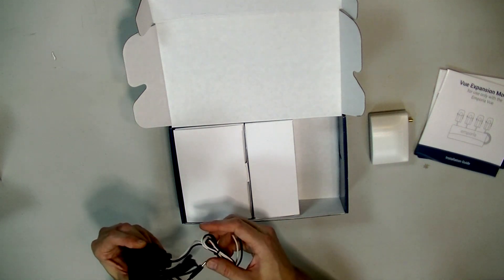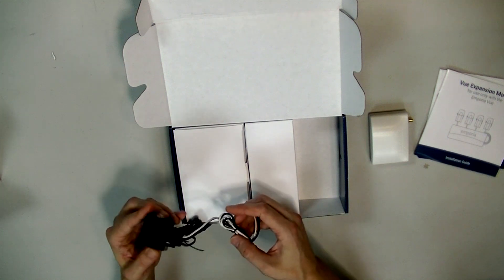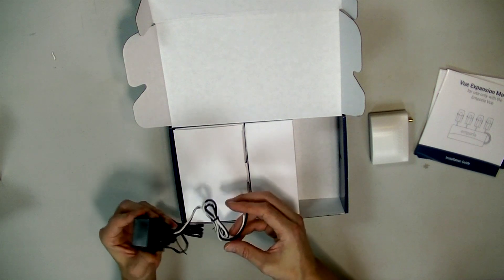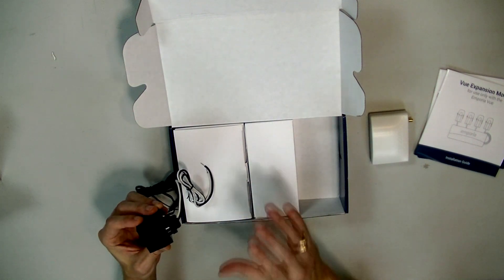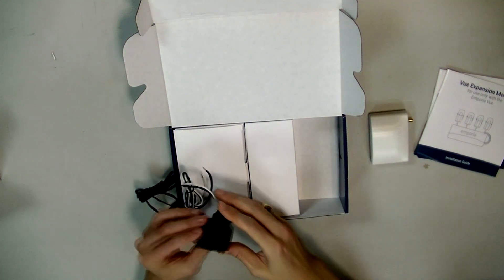This will be useful for people who have breaker boxes mounted on the outside of their wall. A lot of you have breakers mounted inside your wall already — for those, you're probably not going to want to rip out drywall just to mount this on the outside.